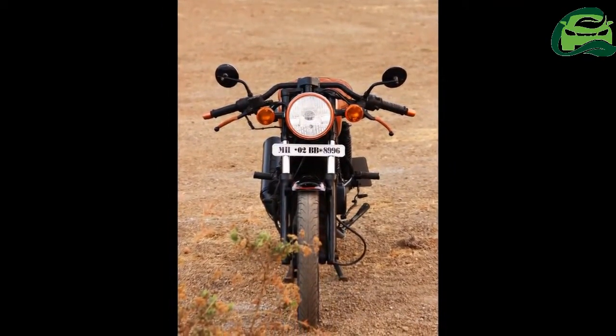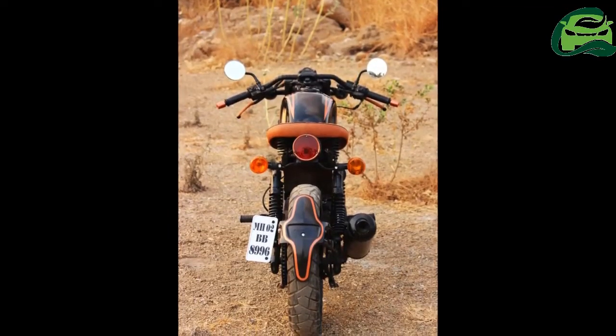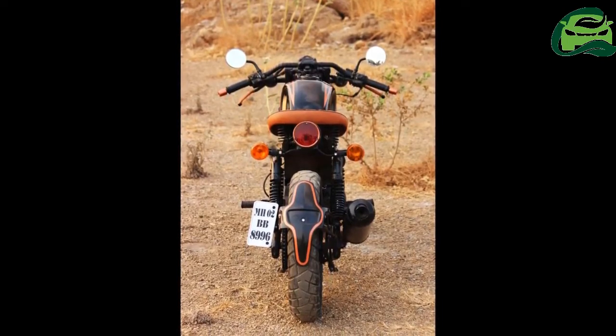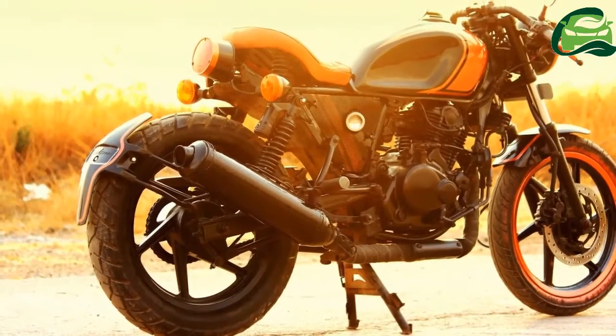The absence of the rear cowl though leaves the cafe racer look incomplete. The handlebar unit is new and gets retro styled circular rear view mirrors.